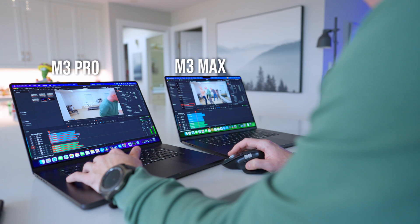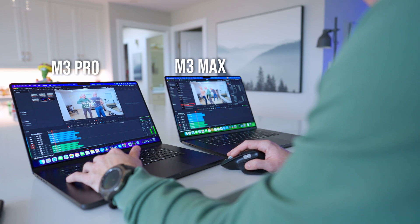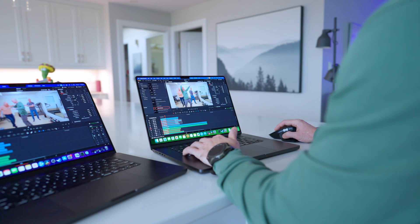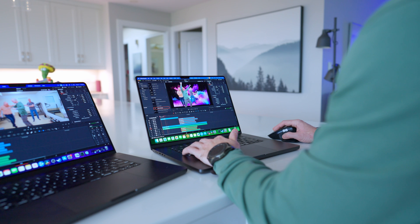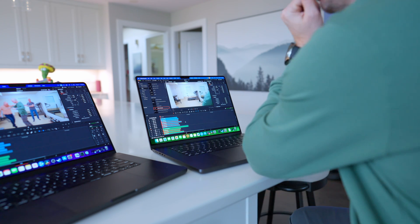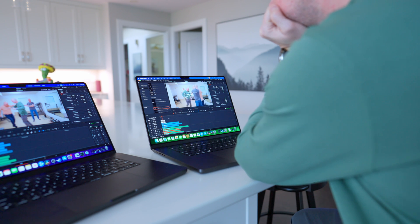Here's me working on them side by side. The Pro on the left is scrubbing nicely, but the moment I hit space, you can feel it. Whereas on the M3 Max, it just does what you want it to do when you want it to do it.